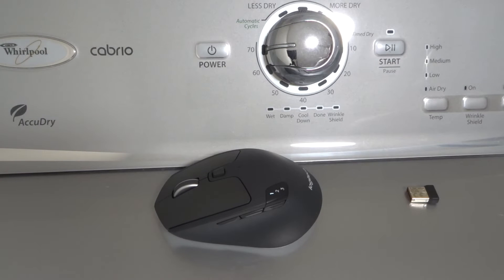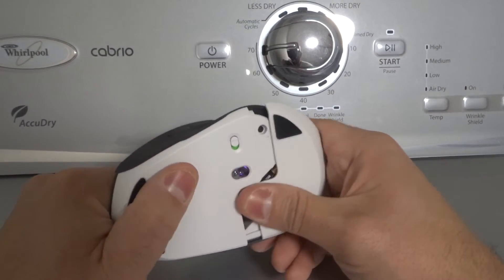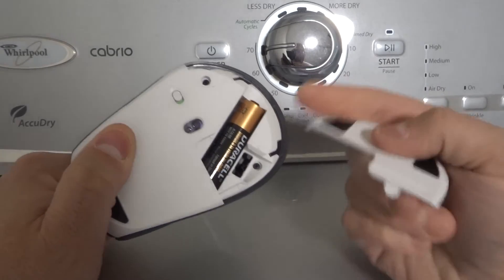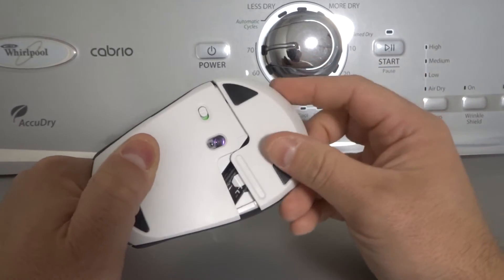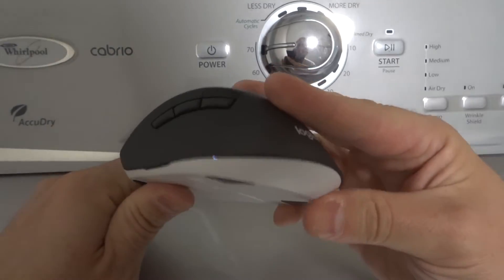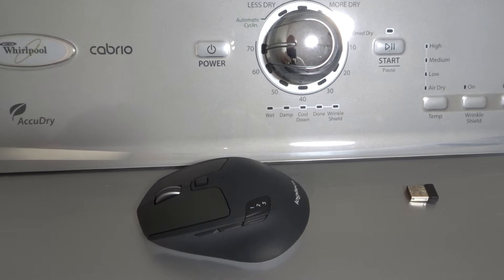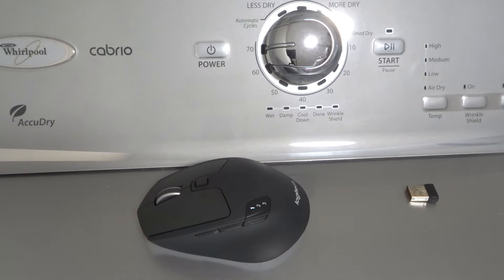Fix number one is to replace the batteries if it is a wireless mouse. So if it's a wireless mouse like this, flip it upside down, open up the compartment, and you're going to see a battery. Just take out the battery and replace it with a fresh one. Even if you think the battery still has a charge, just replace it — this way you can rule it out as being a potential problem. If that doesn't help you, move on to fix number two.